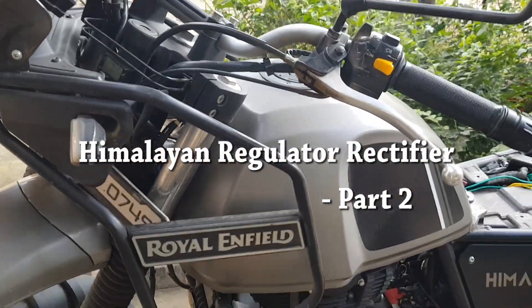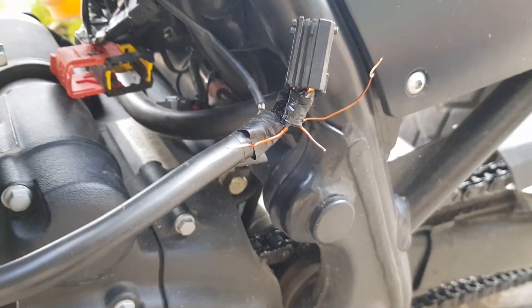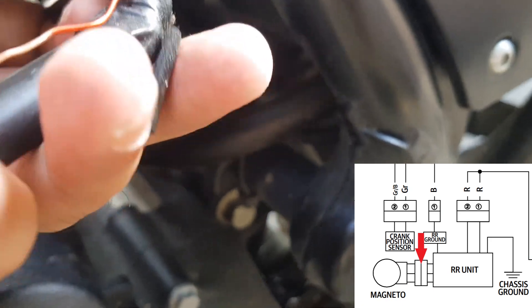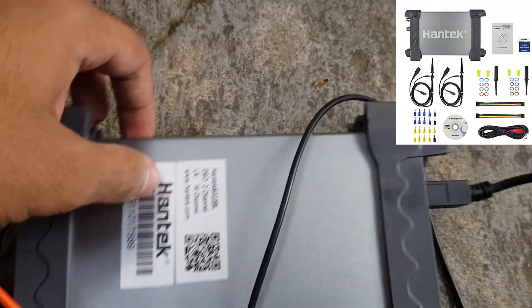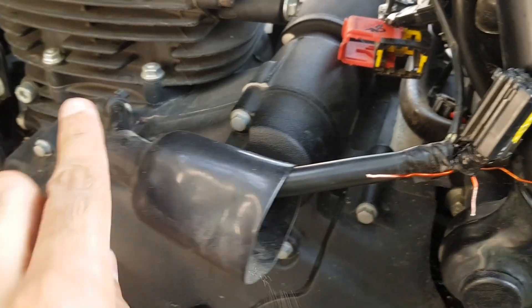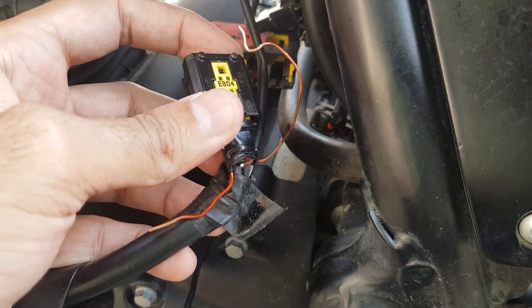Hello friends, welcome back to the channel. Today we will be continuing the Himalayan voltage regulator rectifier with the second part. The main agenda of this video is to monitor the three phases of the alternator using an oscilloscope. This is a Hantek oscilloscope 602 BBL. This is the three-phase alternator output pin coming from the alternator, and I have connected three wires here for each phase to monitor on the oscilloscope.